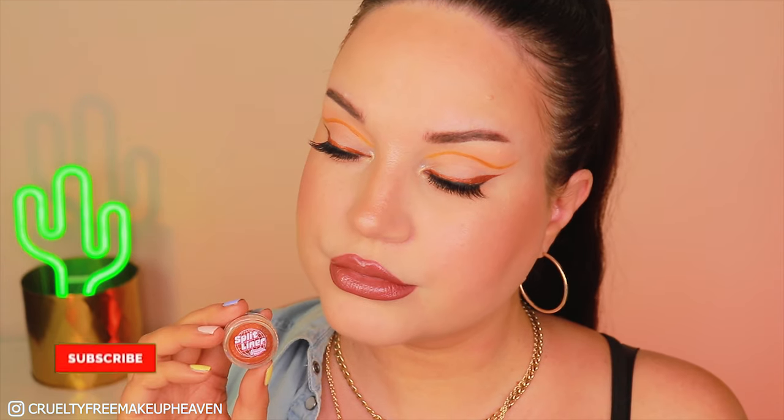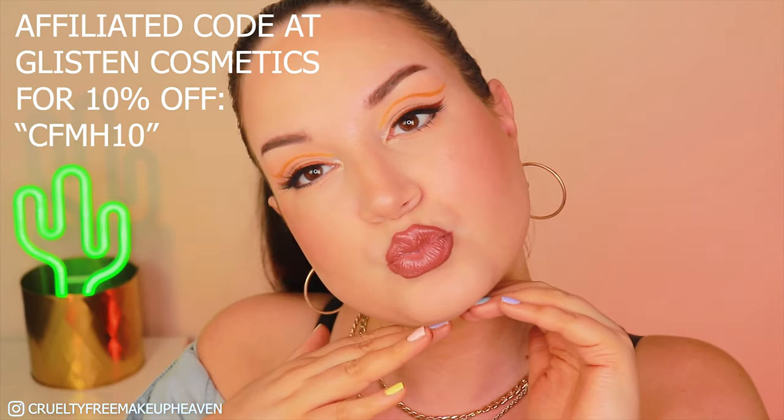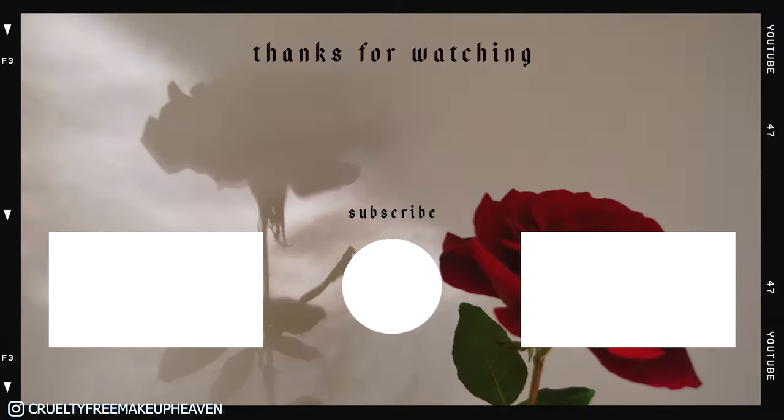And there you have it — this is the finished look with the Tortoise Shell Split Liner. I already have multiple liners like this that are water-activated from Glisten Cosmetics and I'm really happy with the formula. I hope this little tutorial helped someone out. I also have a code to share for 10% off — that is CFMH10. Thank you all so much for watching and I'll see you all next time. Bye bye!